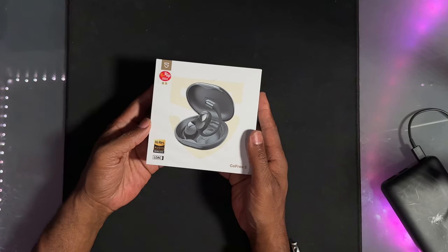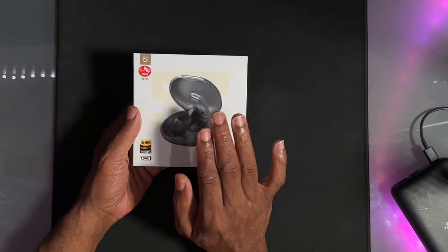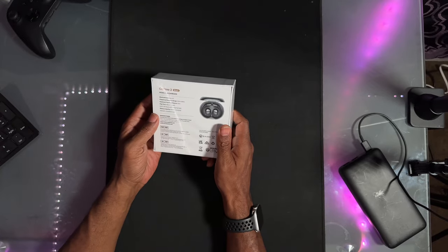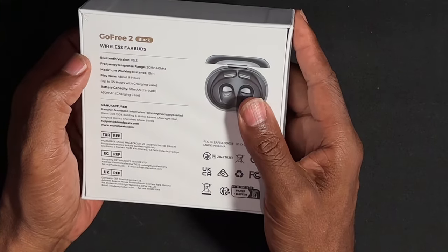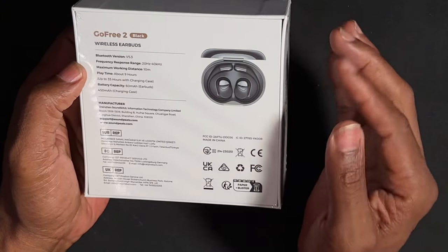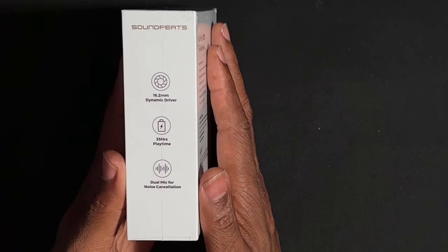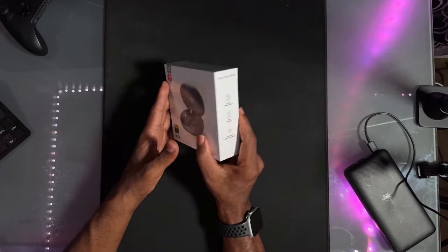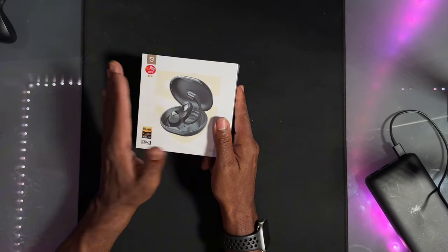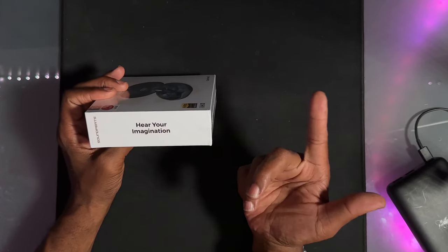They produce high resolution audio, wireless, and they have lossless audio. They're open air, so they don't go in your ear — they go on the outside of your ear. This will be my first pair of open air headphones. They use Bluetooth 5.3, standard frequency response, maximum working distance of 10 meters, about nine hours of playtime and a total of 35 with the charging case. They have a 16.2 millimeter dynamic driver and dual mic for noise cancellation, which is supposed to be really good for phone calls. Their tagline is: hear your imagination.